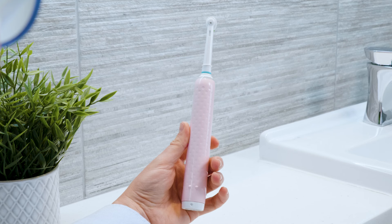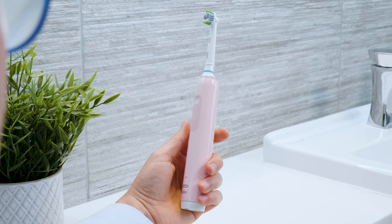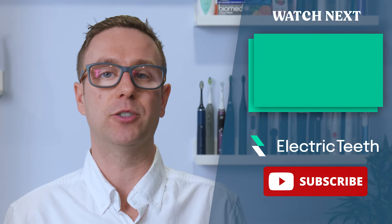There are many very good electric toothbrushes available today and one might suit you more than another. But for many people, I firmly believe the Pro 3 is a brilliant choice and remains my top overall pick for an electric toothbrush for those living in the UK and Western Europe.